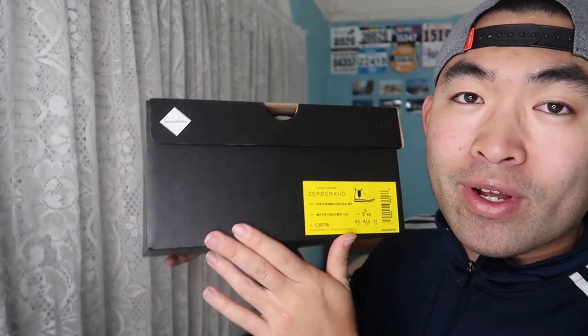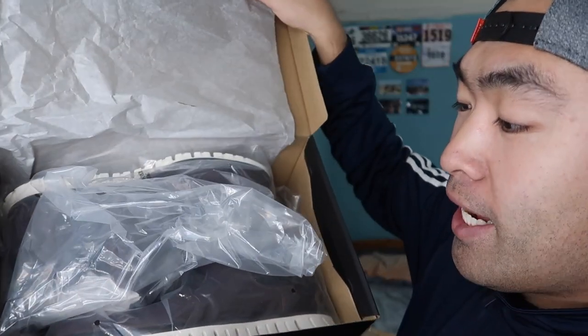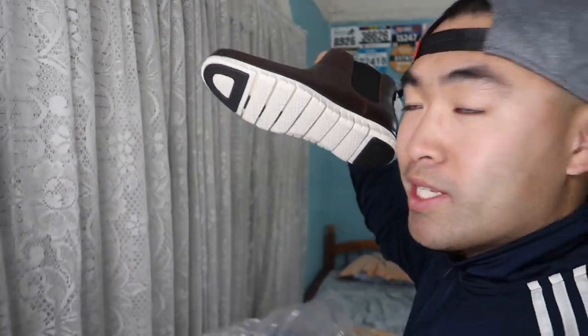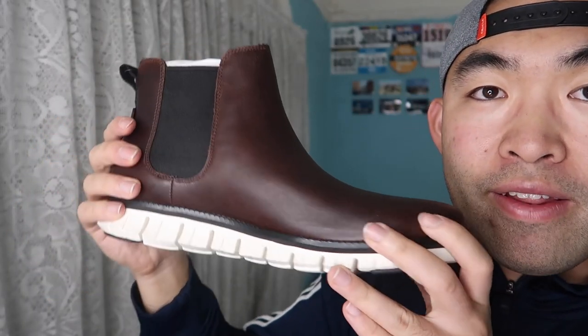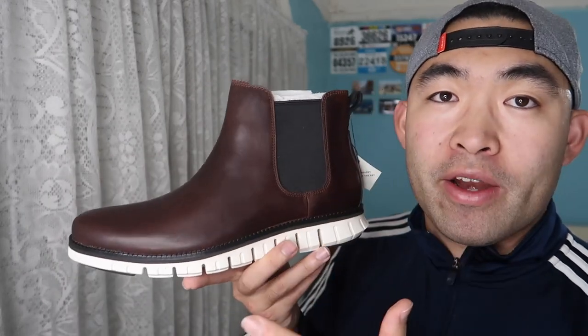First things first, let's do the unboxing and show you what the product looks like. You can see 'Zero Grand' right on the box, and when we open the package you can see the two Chelsea boots inside. Both sides of the boots look the same — here's what the product looks like. Very nice leather material overall, and I really like this design. The moment you open the package and feel the product, you can definitely tell it's made out of really good material.